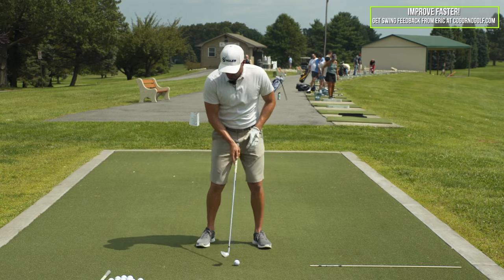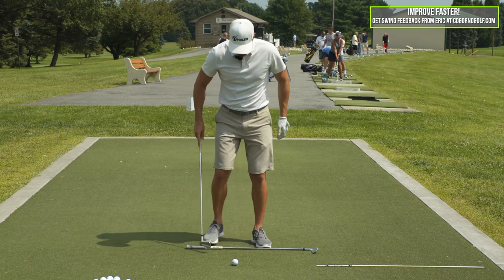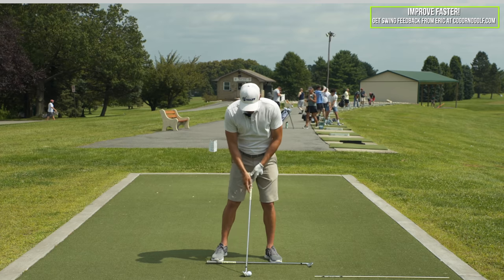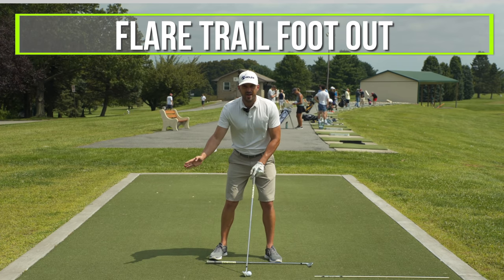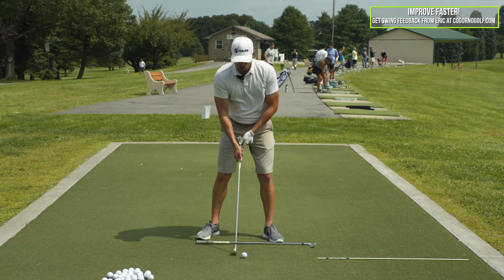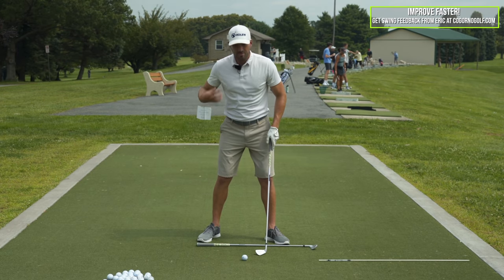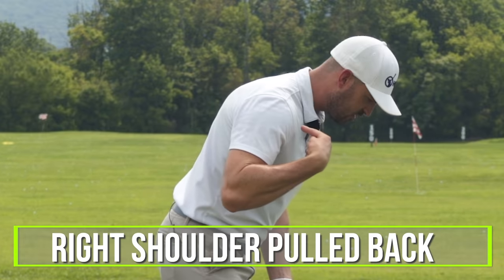Let's start with the setup. As a right-handed golfer, if I want to draw the ball, obviously the ball is going to start out to the right and curve to the left some amount. I'm going to start with my trail foot or leg — I'd like to take my trail foot and pull it back away from the stick and also flare it out. When I say flare it out, my foot and toes are both going to point to the right or away from the target, flaring out towards one or two o'clock. So the foot is pulled back, the knee and the foot are flared out to the right. The next piece is the trail hip and right shoulder — I want my right hip pulled back behind me and my right shoulder pulled back.